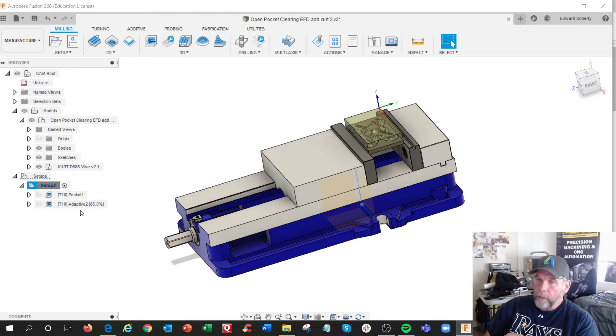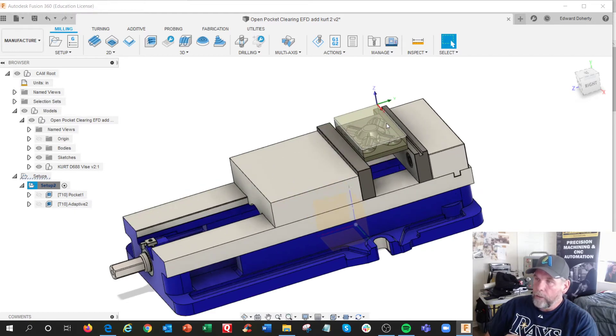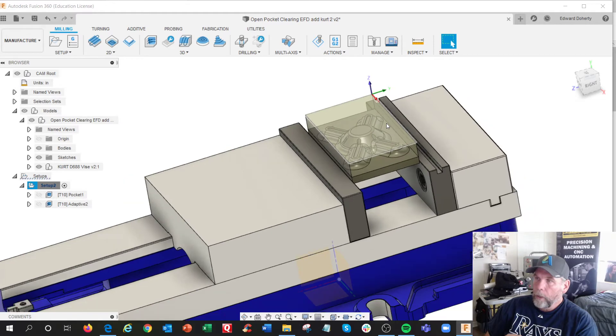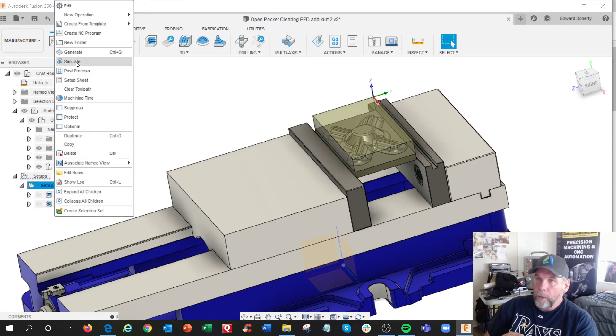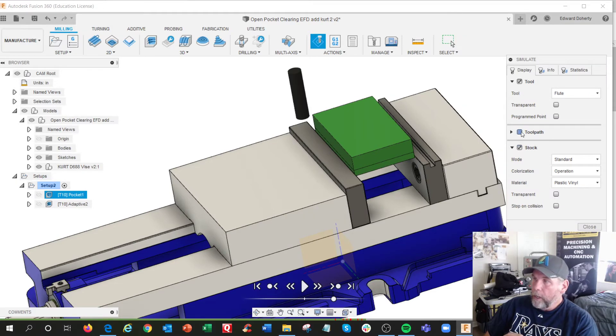This is actually a class in doing two different 3D roughing techniques. The nice thing about this was, in simulation, I got stock on — stop on collision. Hit the play button.